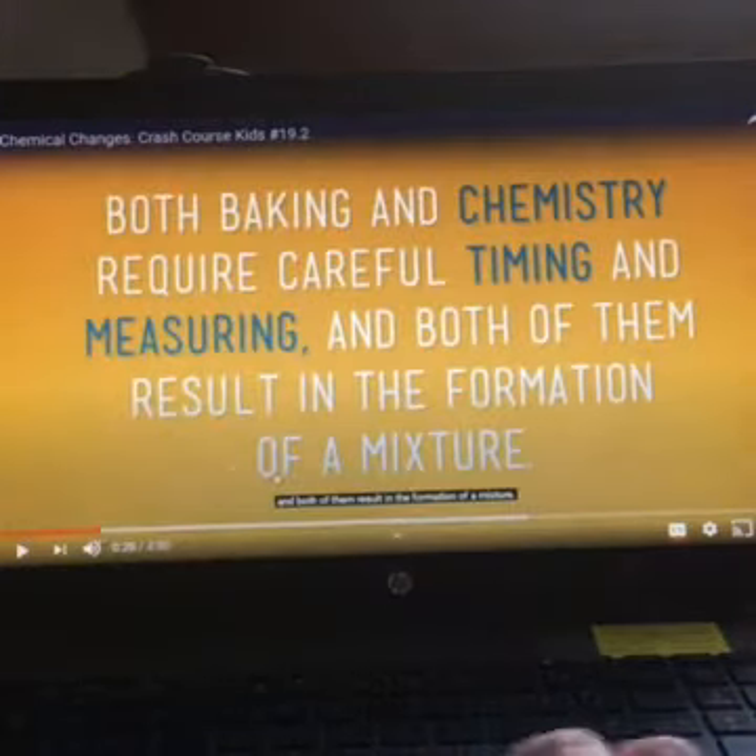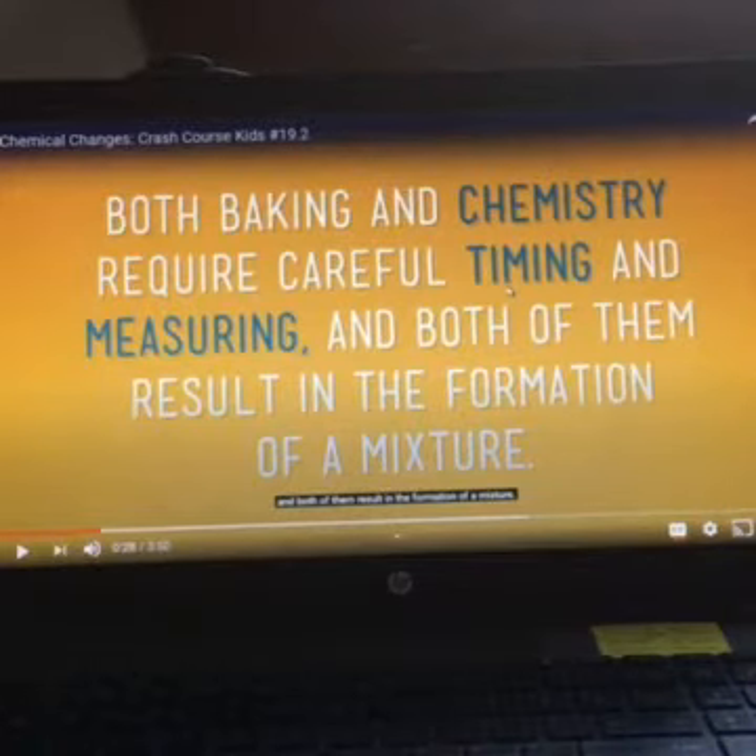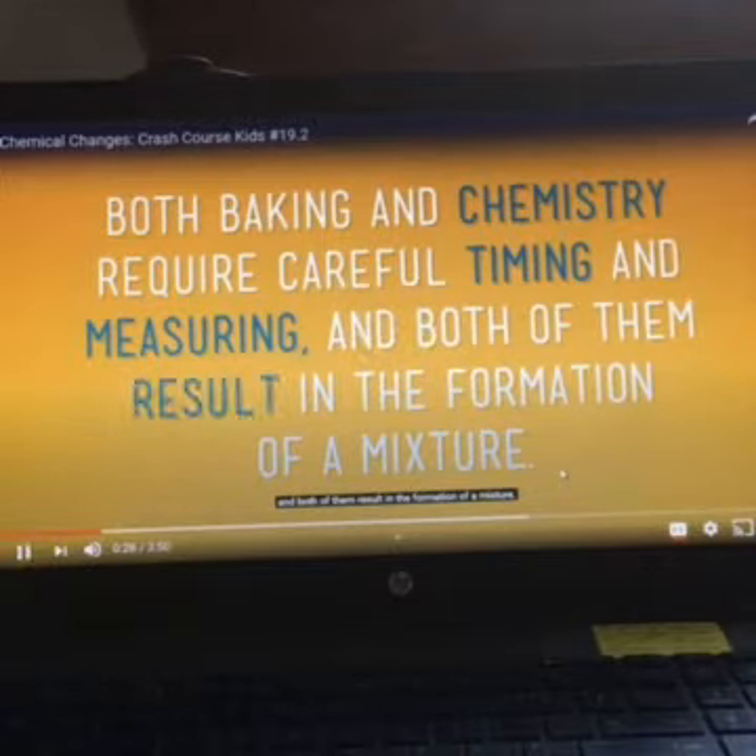I want you to look at this definition right here. Both baking and chemistry require careful timing and measuring, and both of them result in the formation of a mixture. We're going to do this investigation to show that this is true. The timing is how long it's going to be in the oven. The measuring is what we're going to do as we mix our ingredients — we need to measure carefully, because if we mess up, the banana bread will not come out the right way.